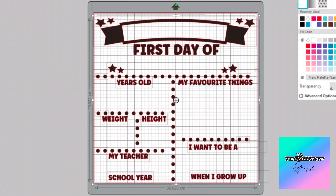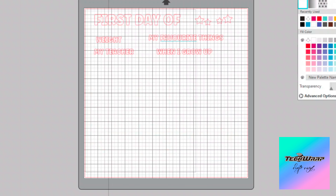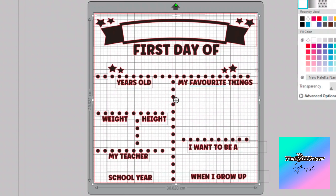How I made this is I first went into Creative Fabrica, downloaded an example from there, and adjusted what I wanted. Then I cut each page into the dot sections, the lettering for one color which starts with 'first day of,' and then the banner for the second color.